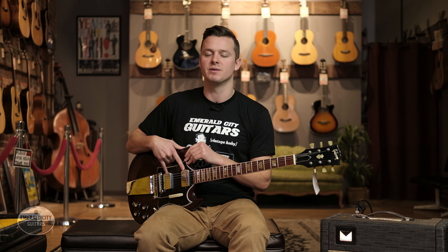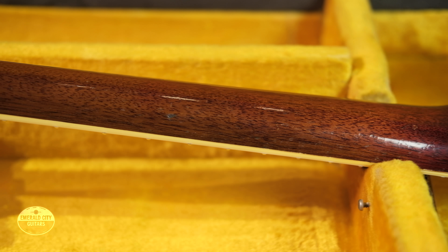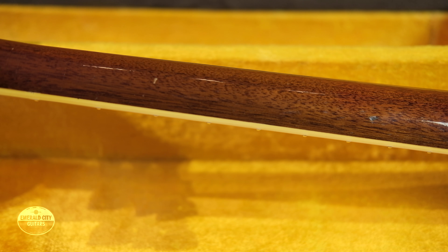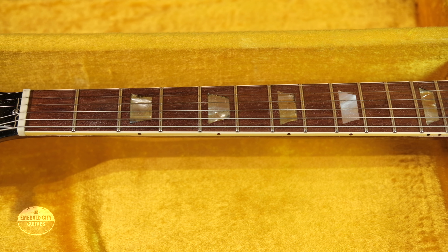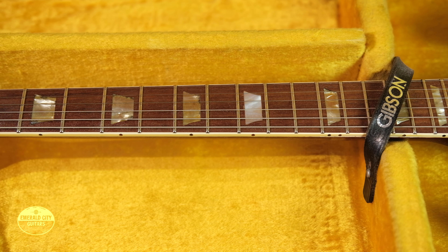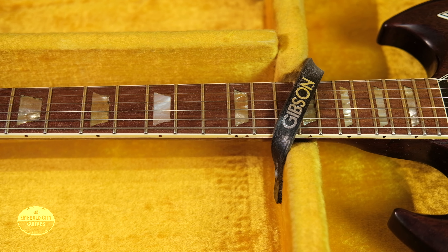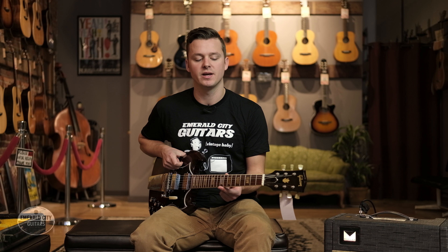We have two patent number humbuckers, which are just as good as PAFs — don't let anybody tell you any different. Up here we have a fat mahogany neck, not quite 50s profile but still pretty chunky C. Mahogany body. This neck joins the body at the 22nd fret, which is three frets higher than a standard Les Paul model. Brazilian rosewood fretboard.